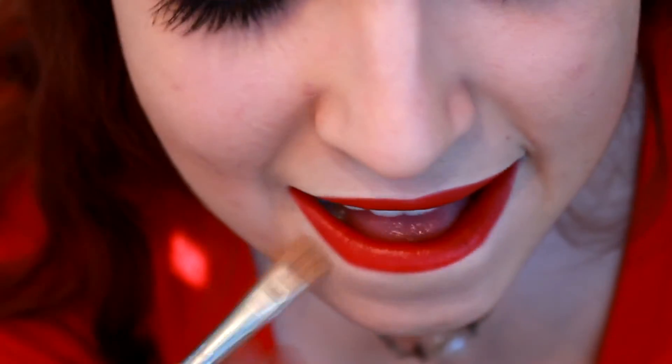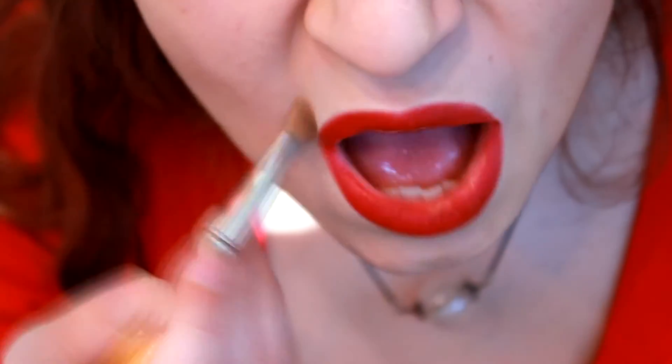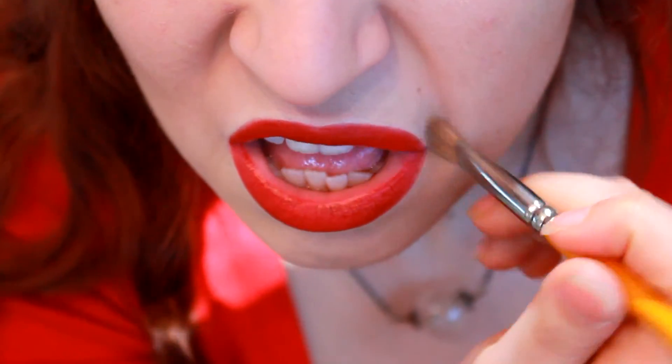You can also use your fingers to blend it. You can choose to blend it a lot or just a little bit, but I like to keep a little barrier to make the lipstick stand out.